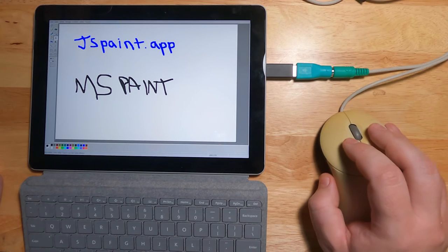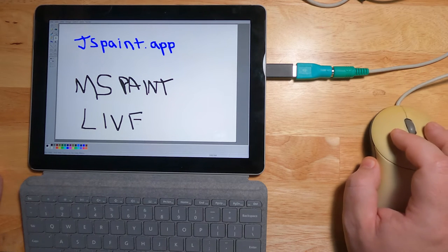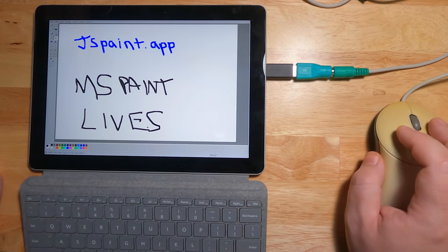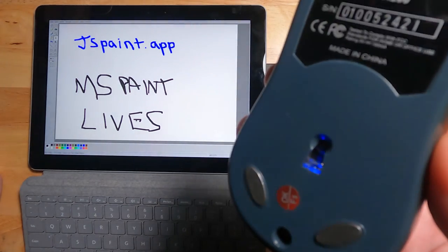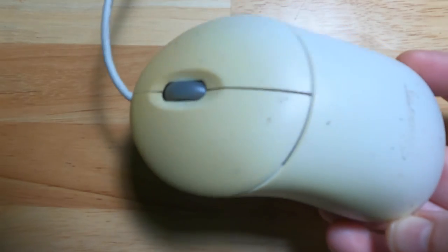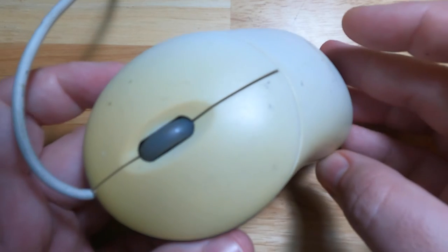And it worked! Here it is, still working, 20 years later. Through the magic of multiple dongles, I can even hook it up to a modern device. And voila — mousing! Glowing blue! The plastic this mouse was made of has not fared so well over 20 years, but maybe in a future video I'll make a run at doing a retrobrite process on it.